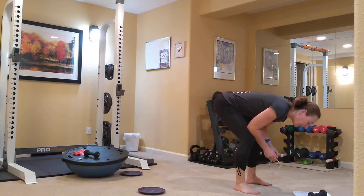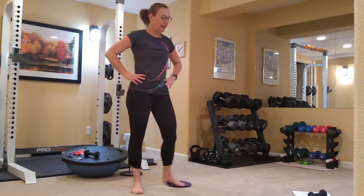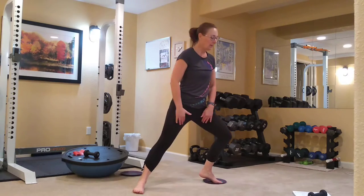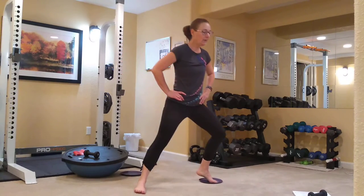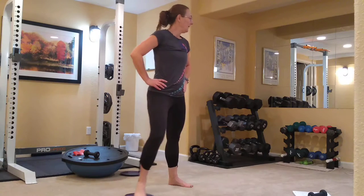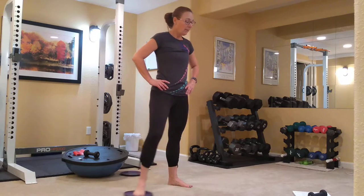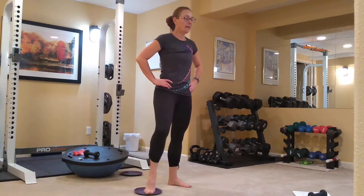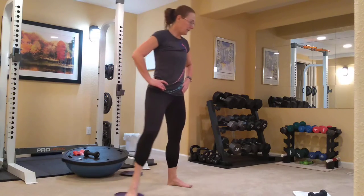Next we're going to do our side lunge with the glider. I'm going to switch it to my left foot — my right leg is still my standing leg. Keeping on my toes, I'm going to slide it out and pull it in. The muscles I'm using to do this are my inner thigh muscles. We're looking to feel that on the inner thighs, and I feel it. Sliding it in and out, using my inner thighs — I have to pull in with both inner thighs.